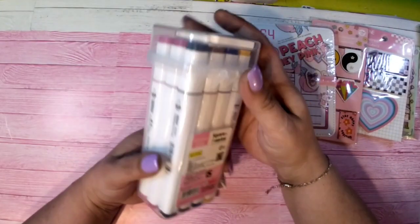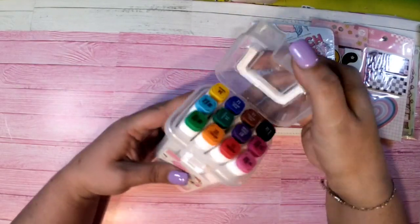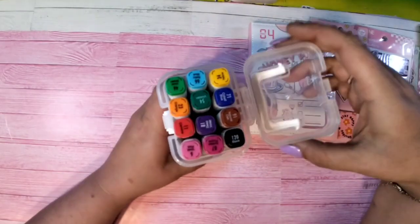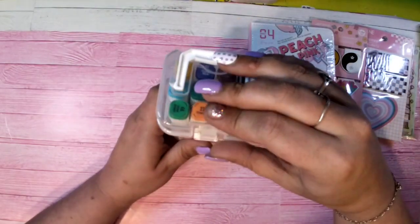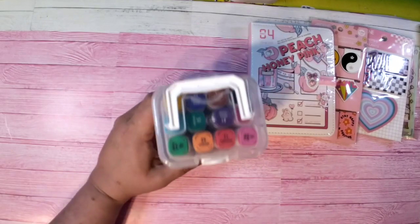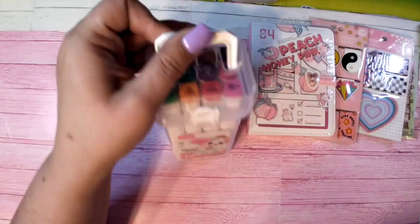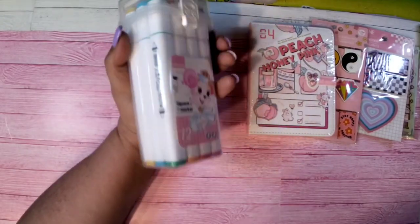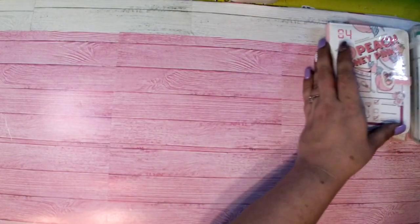I found these at the Japanese stationery store as well — there are 12 alcohol markers inside, pretty much your basic colors. I thought it would be cute for those who have to go to the doctor or counseling appointments, or just something easy to grab and throw in your bag, either for yourself or for your kids.